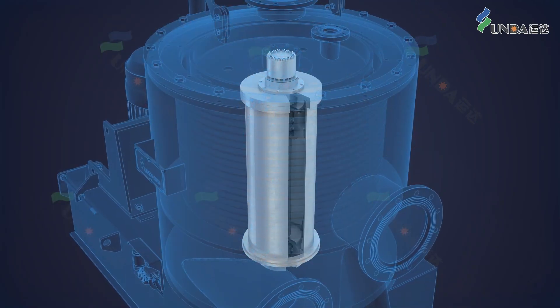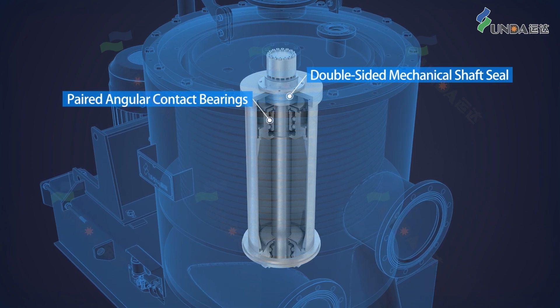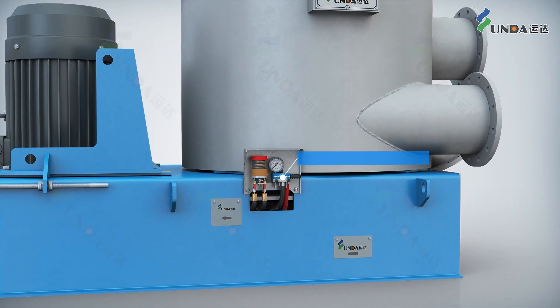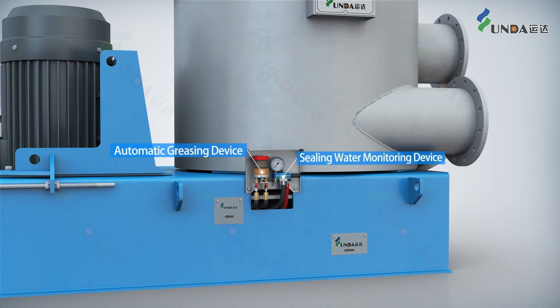YUNDA SuperScreen is equipped with paired angular contact bearings, double-sided mechanical shaft seal, sealing wire monitoring device and automatic greasing device.